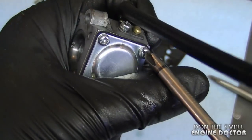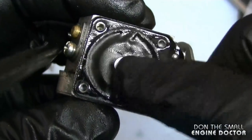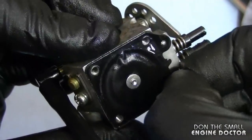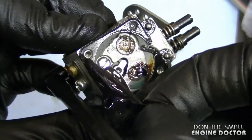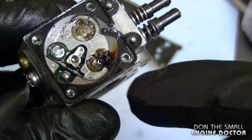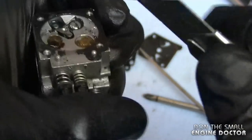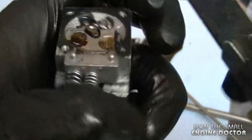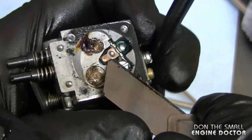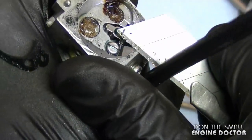Now I'm going to remove the side with the metering diaphragm. This diaphragm has a lot of wrinkles in it so it's on its way out — it may work for a while but eventually it's going to quit, so might as well replace it because you don't want your customers coming back in a short time. Look at all the rust and dirt inside of here — that's a problem, it'll need to be cleaned. Take off the gasket around the body of the carb as well. If you have an ultrasonic cleaner, you can use that, but I'll show you how to do it without one.